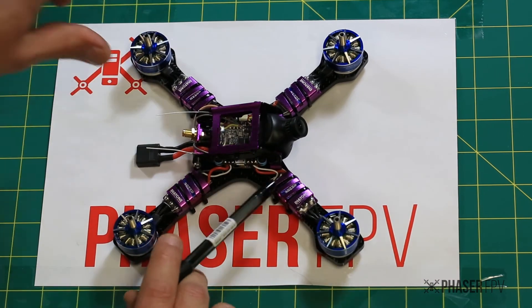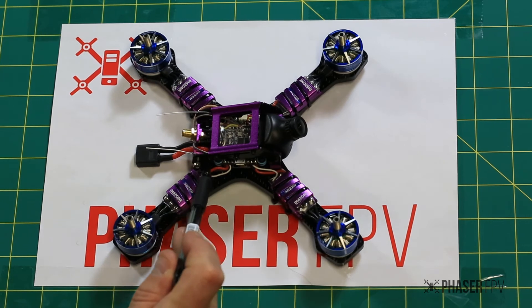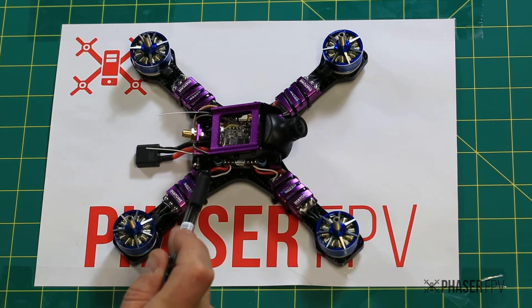The other thing to point out is that it does not support smart audio on the VTX. There's a little button down here in the corner that you'll need to press to change channels, bands, and power settings.